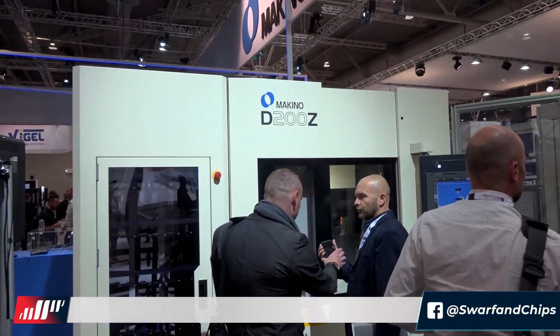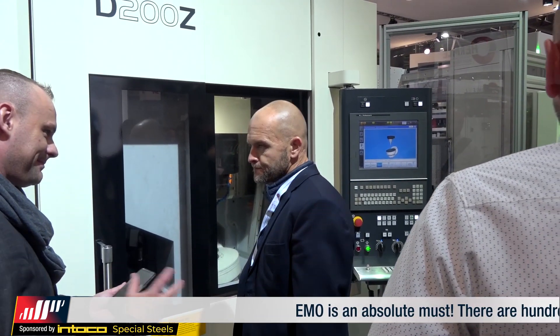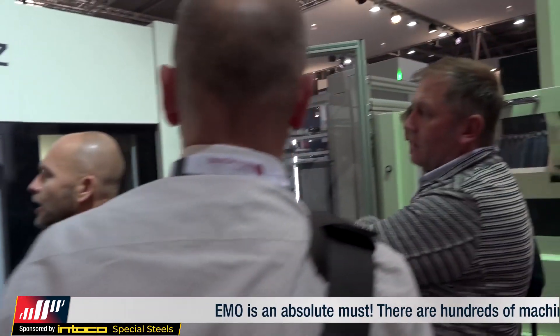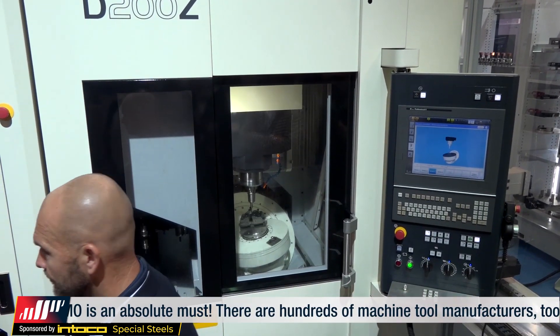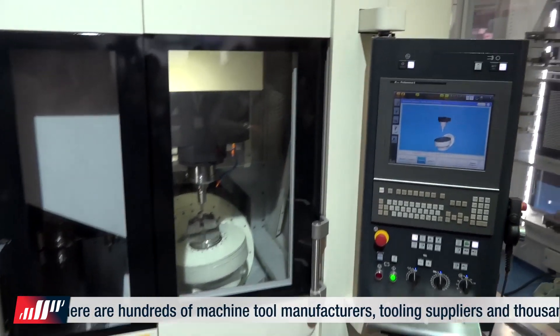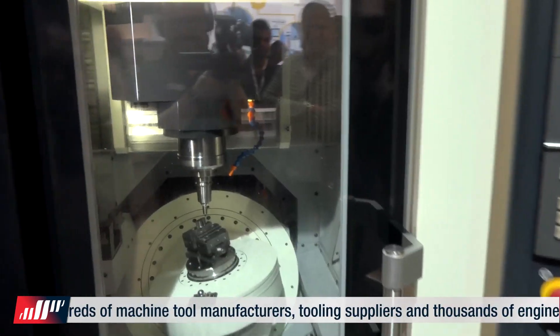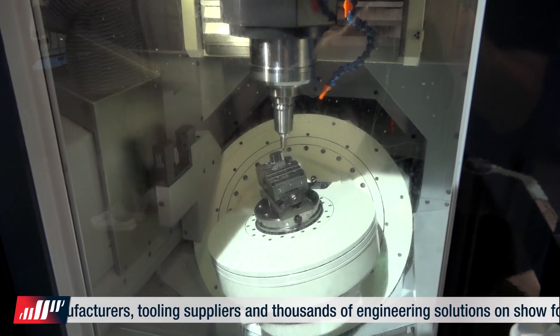I'm on the Makino stand now. One of the machines attracting attention here is this five-axis D200Z, sold by NCMT in the UK. If we can get tight on the machine and go into the working area, you'll be able to see the size and the types of parts you'd actually machine on this machine — precision optical parts, medical industry, even harder materials.